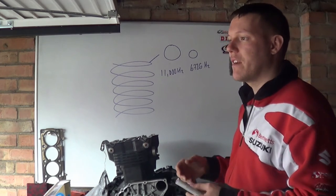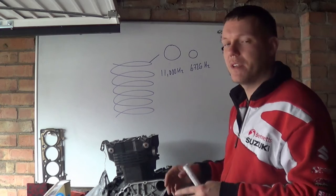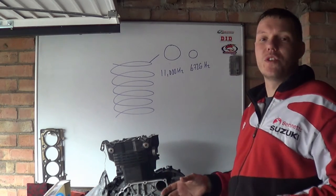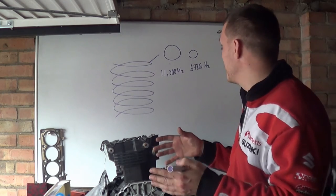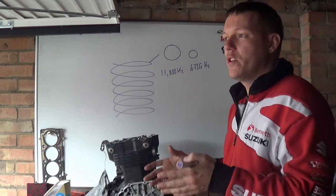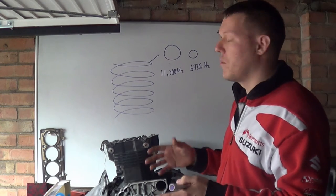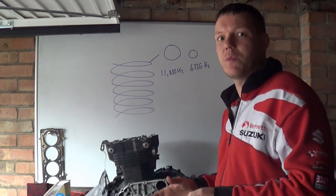I'll do videos explaining exactly what valve bounce and valve float are because they deserve their own videos, but basically the spring doesn't do what a spring should do properly. What manufacturers do — because it's the easiest and cheapest way and you just know it's going to work — is exactly this.